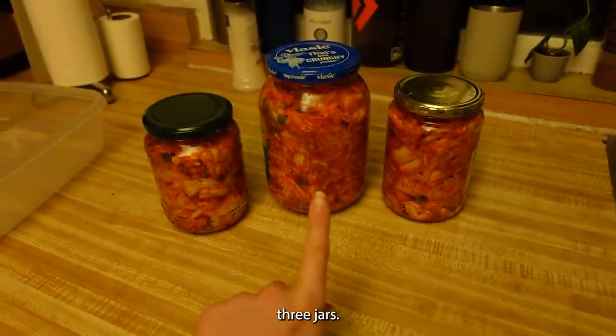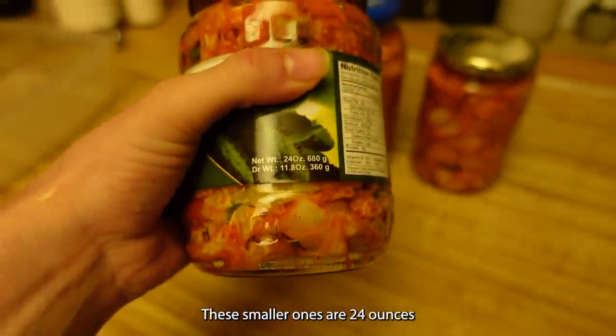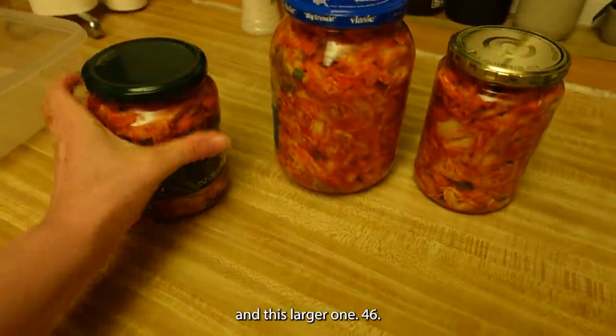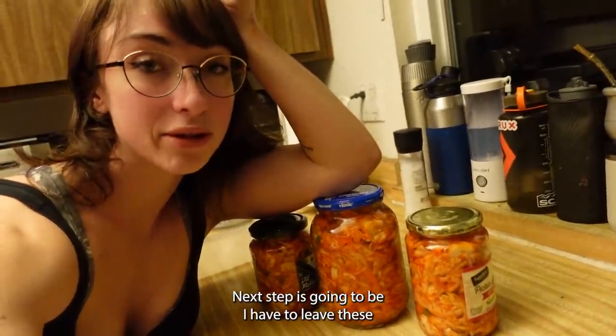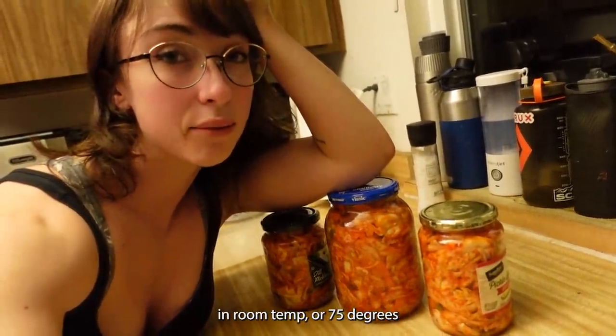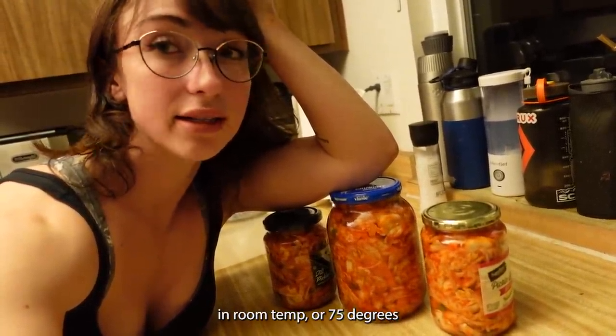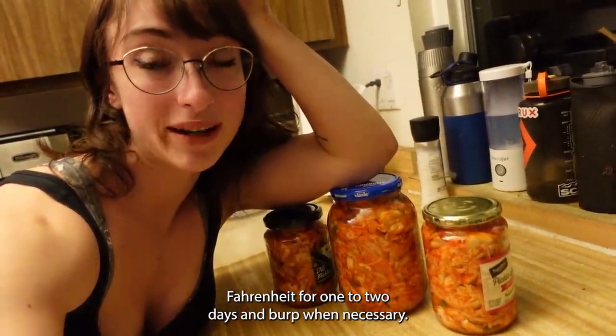Final product: three jars. The smaller ones are 24 ounces, and the larger one is 46 ounces. Next step: I have to leave these at room temp or 75 degrees Fahrenheit for one to two days, and burp them when necessary.